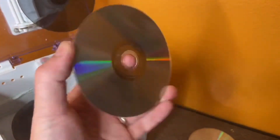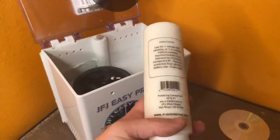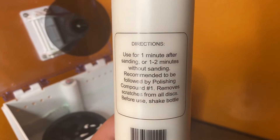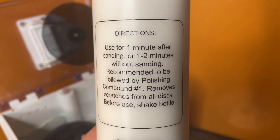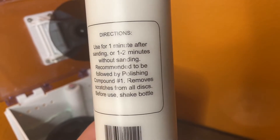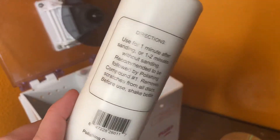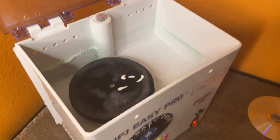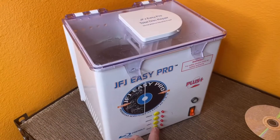GTA San Andreas — let's see what happens with this one, it's really scratched up. I also don't know if I'm using the right compound. This one says use for one minute after sanding, or one to two minutes without sanding, and it's recommended to be followed by polishing compound number one — but this is the only one I got. I guess I have to put it on every single time. I paid 20 bucks for this machine, so I don't care.